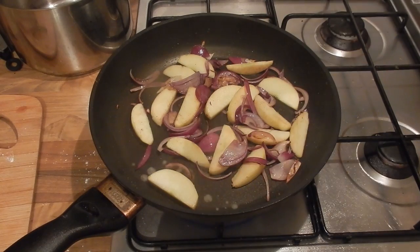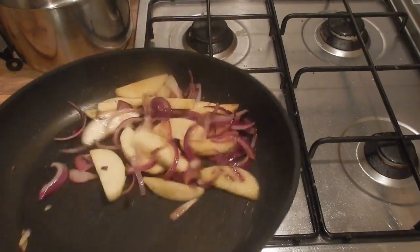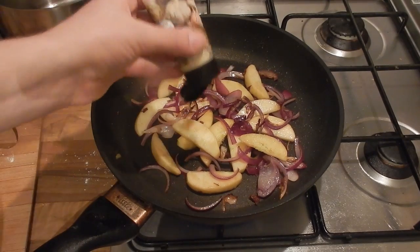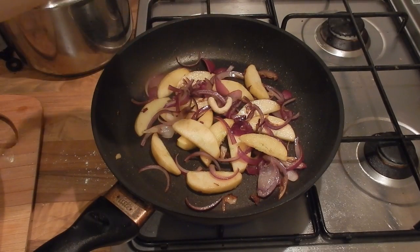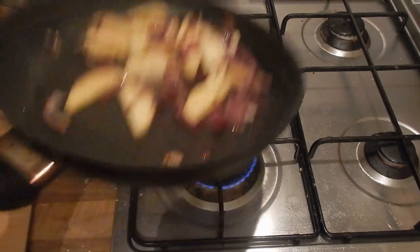I'm also going to add a little splash of lemon juice. This is completely optional but it just makes the sauce a bit lighter and a bit fresher. If you wanted to you could use something like white wine instead. Then I'm going to add a little bit of garlic — you could use chopped but I've got some garlic paste in the fridge that I need to use up.